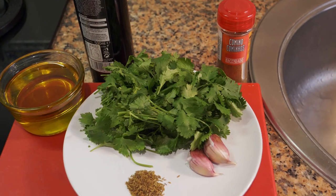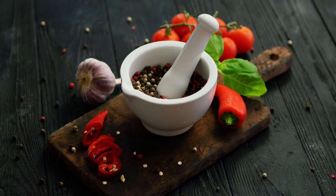Before we get going, be sure to like the video, subscribe to my channel if you haven't already, and let's get started. We're going to start with the sauces first.